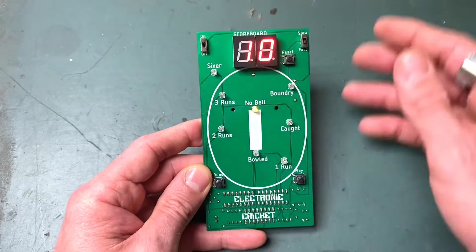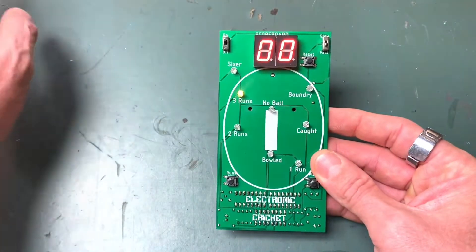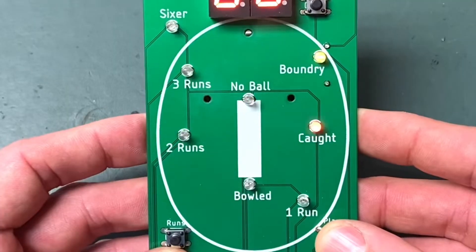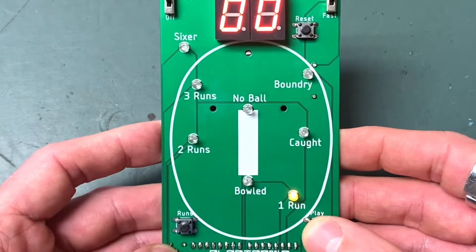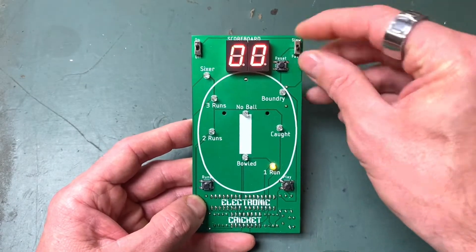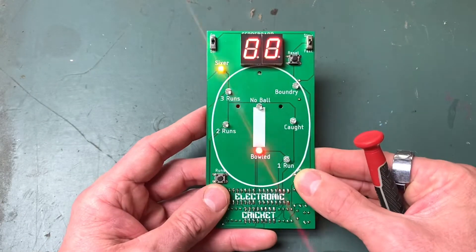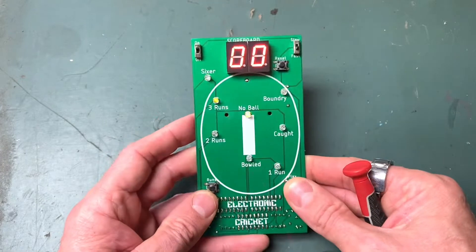Let's flick it on to reset the score. You can just push the reset - sometimes it doesn't work, but you can also hold run and push reset if it doesn't work. There are two ways to control the LEDs. If I hold the button down you can see them moving quite fast, and you can also do a slow mode just in case you keep going out all the time. There are two ways to go out - there's a bold and a caught - and obviously there's a bunch of ways to make some runs. There's also a little trimmer pot which you can use to increase the brightness of the LEDs.